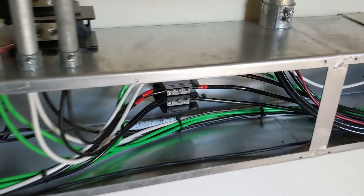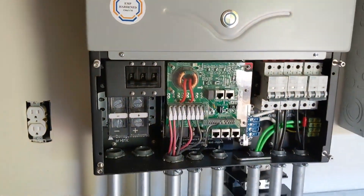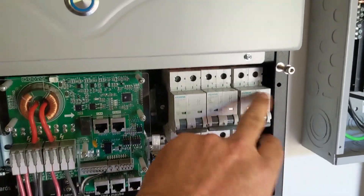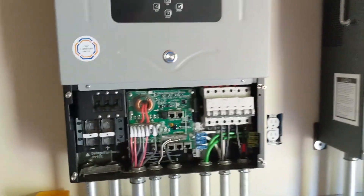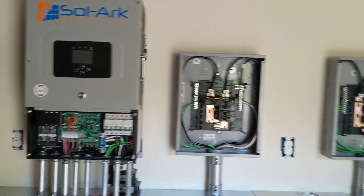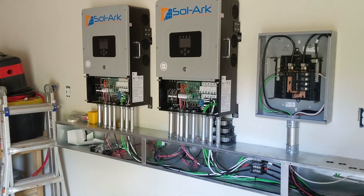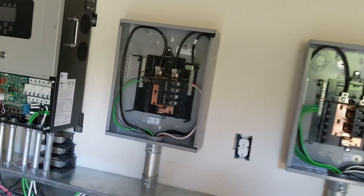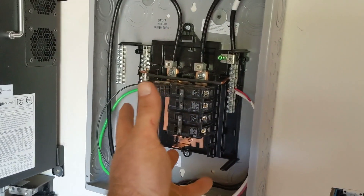We brought the generator into the third breaker — same on this one. We're splitting it because each solar arc has like a 10kW onboard charger, so we're going to take advantage of that with the generator. This is the critical loads panel — I've got to finish wiring. These are combiner panels. We're taking both solar arcs, bringing their outputs, combining them here for critical loads.